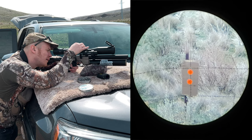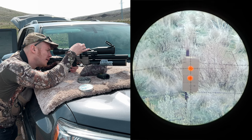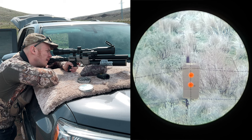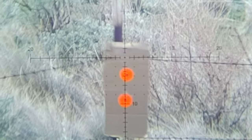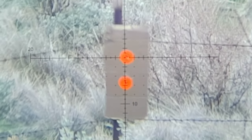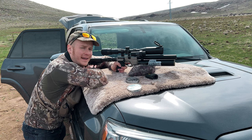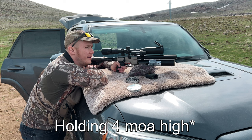Watch carefully and you can see my reticle move as I make the click adjustments for my 70-yard shot here. Wow, glad I got that on camera. It was a 70-yard bullseye. 4 MOA low. That's impressive.